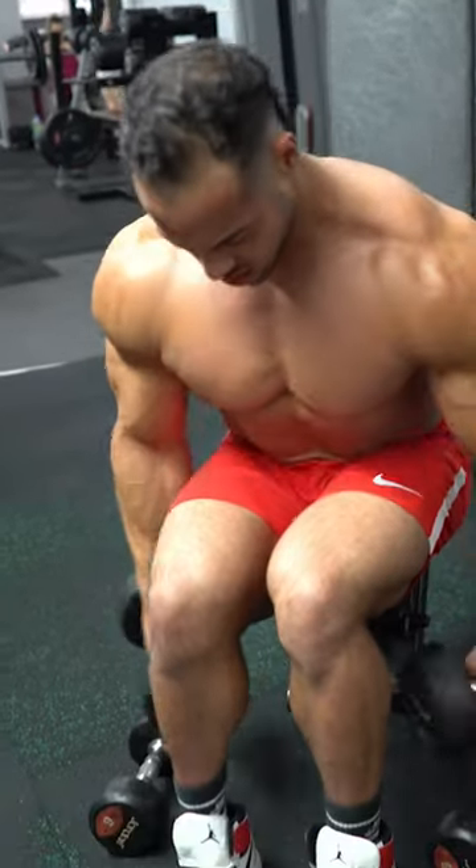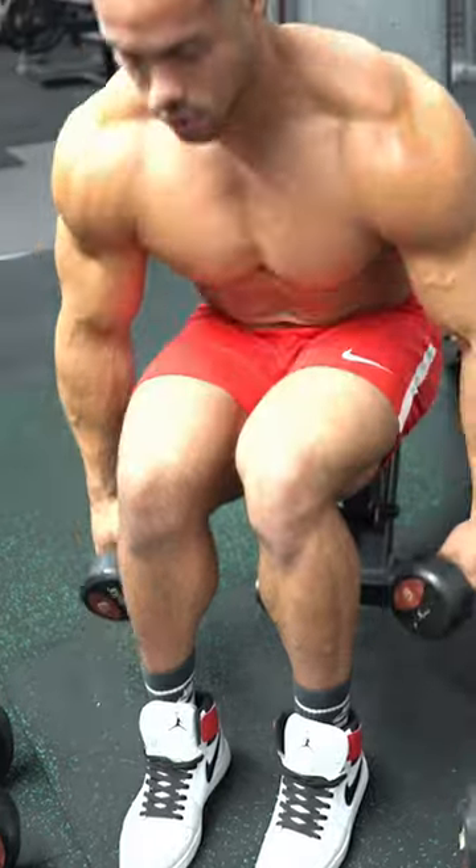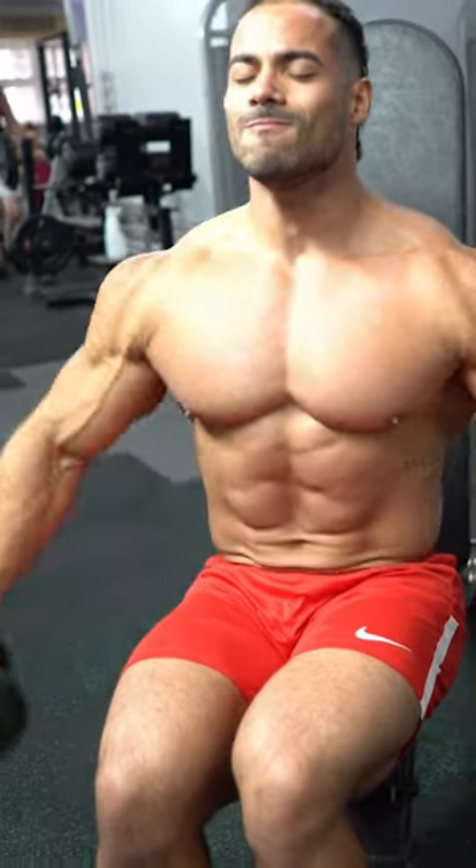On drop sets, you start with a heavier weight, then move straight down to a lighter weight for extra reps.